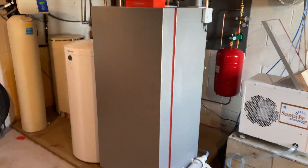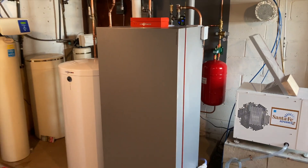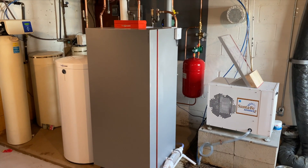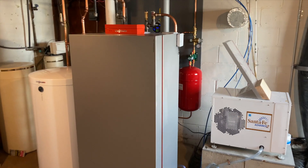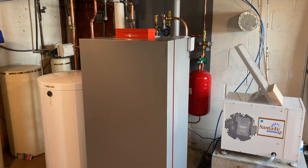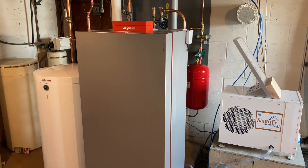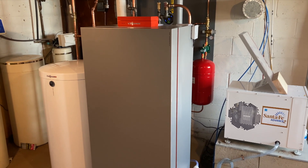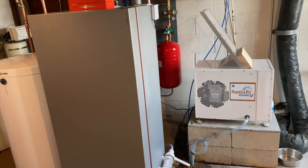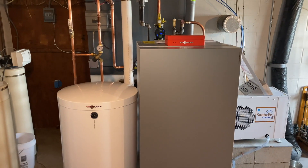This is a Viessmann residential condensing stainless steel boiler. It's rather large — about the size of a single-door refrigerator. It is 100% stainless steel, the heat exchanger holds a lot of water — 18 to 19 gallons capacity. Before it's filled with water it weighs 400 pounds, so it's a little difficult to work with, but it is quite a boiler.